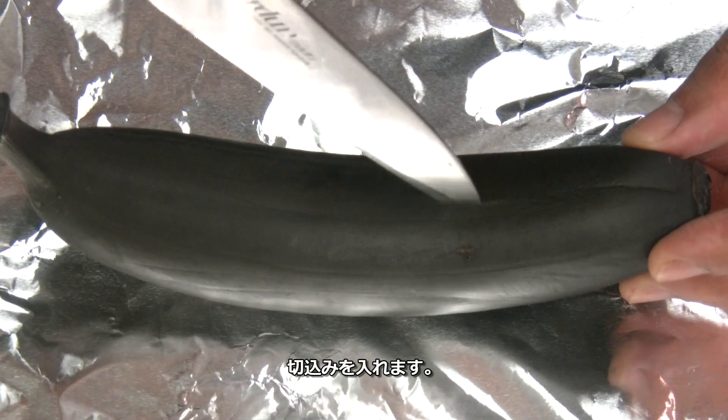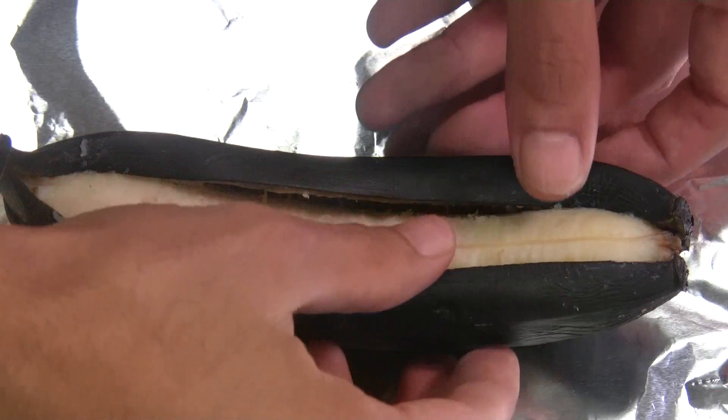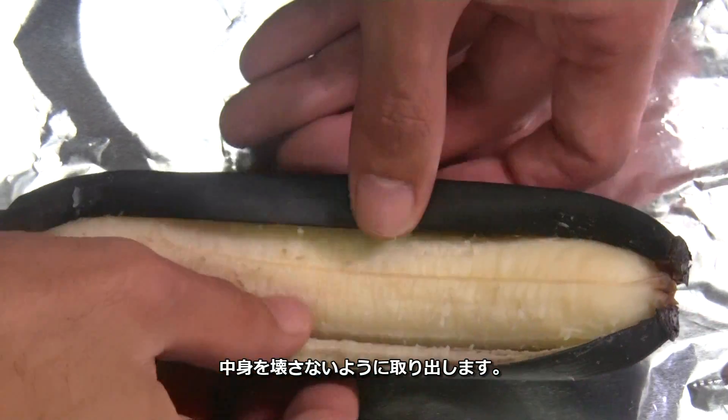Make a lengthwise cut in it. Try not to break the banana when you take it out.